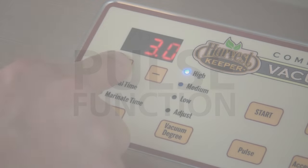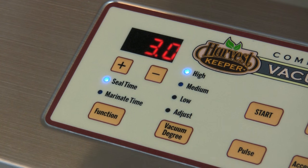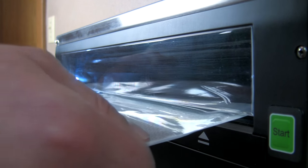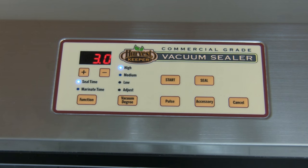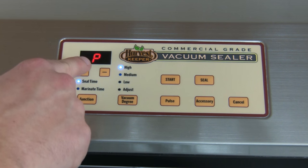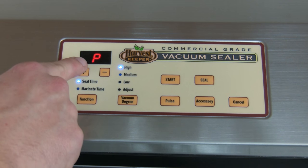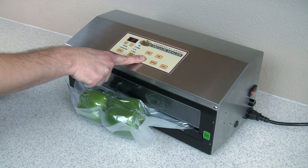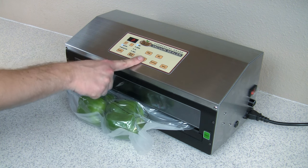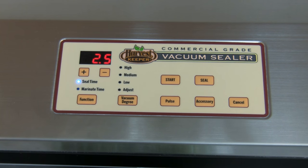Pulse function: To use the pulse function, follow the same steps as before regarding the seal time, bag preparation, and insertion of the bag into the machine. To initiate the pulse function cycle, press pulse once. This will close the machine's chamber and the letter P will appear in the digital display, letting you know that pulse functionality is ready for use. Press the pulse button to apply vacuum to the bag — vacuum will be applied for as long as you press the button. Once you have achieved the desired degree of vacuum, press the seal button and the machine will automatically begin its sealing cycle.